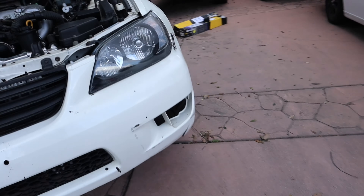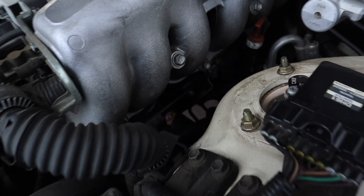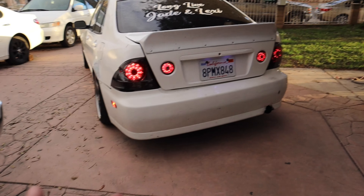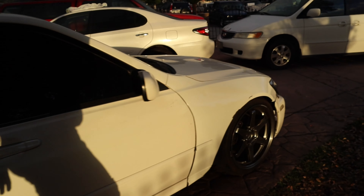We got the car all jacked up. We're gonna go ahead and do this oil change real quick. Stay safe — make sure you guys use jack stands. The oil filter is right there, it's super hard to get to, but yeah, you can see it. Oil change is done.